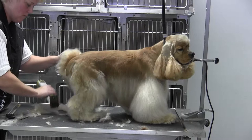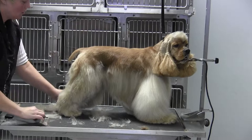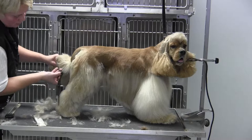Now if you get a coat that is extremely floppy — even thinner than Sunshine's coat — then what you're going to want to do is go ahead and take a longer comb attachment and go backwards.